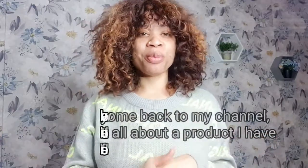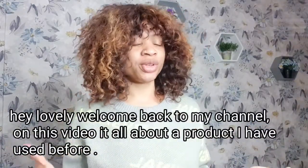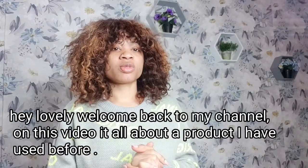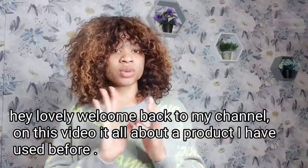Hey guys, welcome back to my channel! How are you doing? Hope you guys are keeping safe. On today's video I'm showing you a product I have used in the past, so I'm here to give you a review. In case you're new on my page, my name is Pretty Grace. Please don't forget to like, comment, and subscribe to my channel, and turn on the bell to be notified whenever I upload.